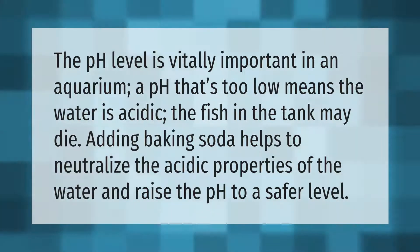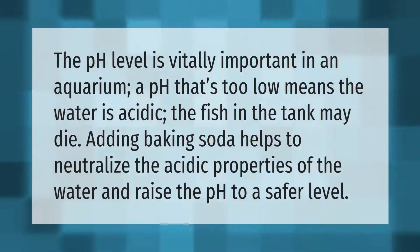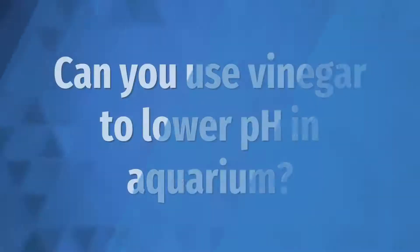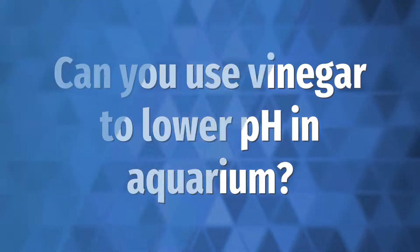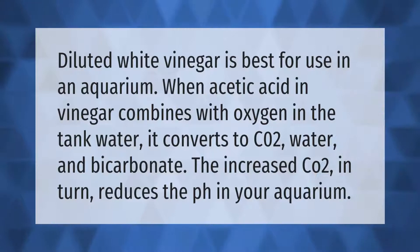Diluted white vinegar is best for use in an aquarium. When acetic acid in vinegar combines with oxygen in the tank water, it converts to CO2, water, and bicarbonate. The increased CO2 in turn reduces the pH in your aquarium.